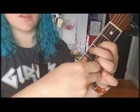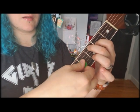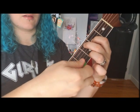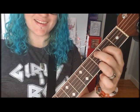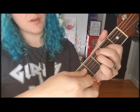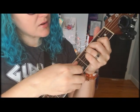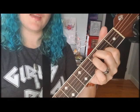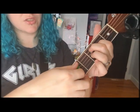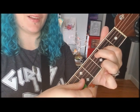Then you're gonna strum the same three strings. So we're playing a modified F, which is this one — and then the C modified, which is just a shorter version of a bigger C chord. Still sounds beautiful, and then our G chord.